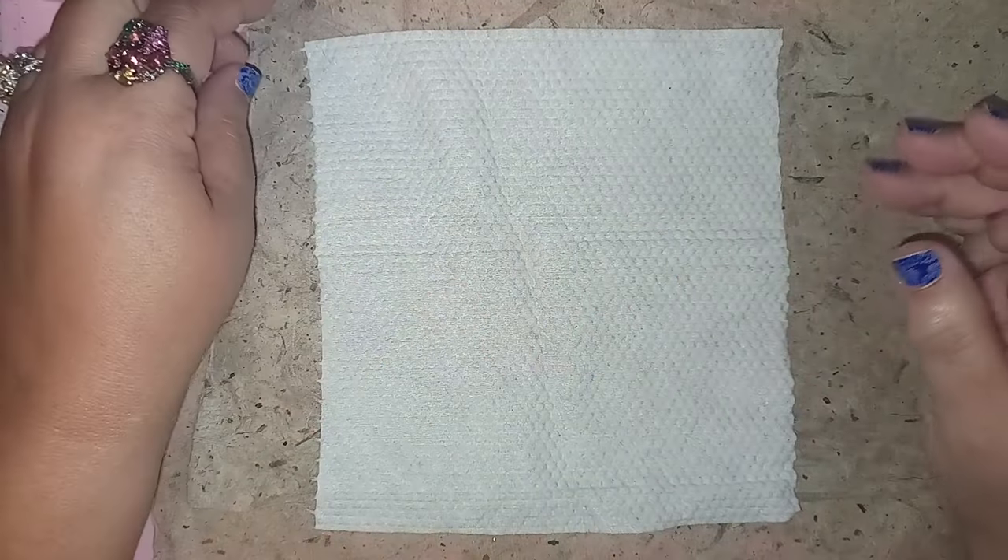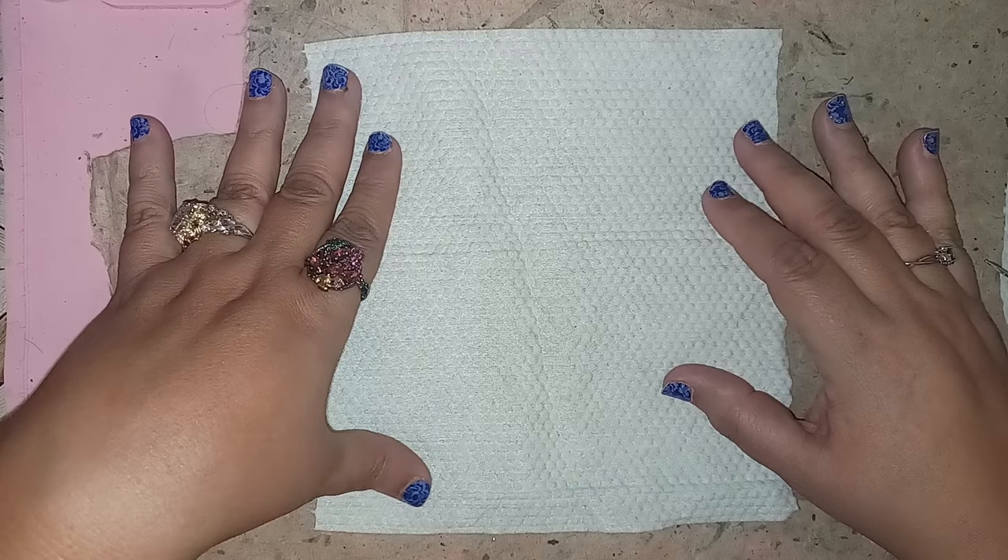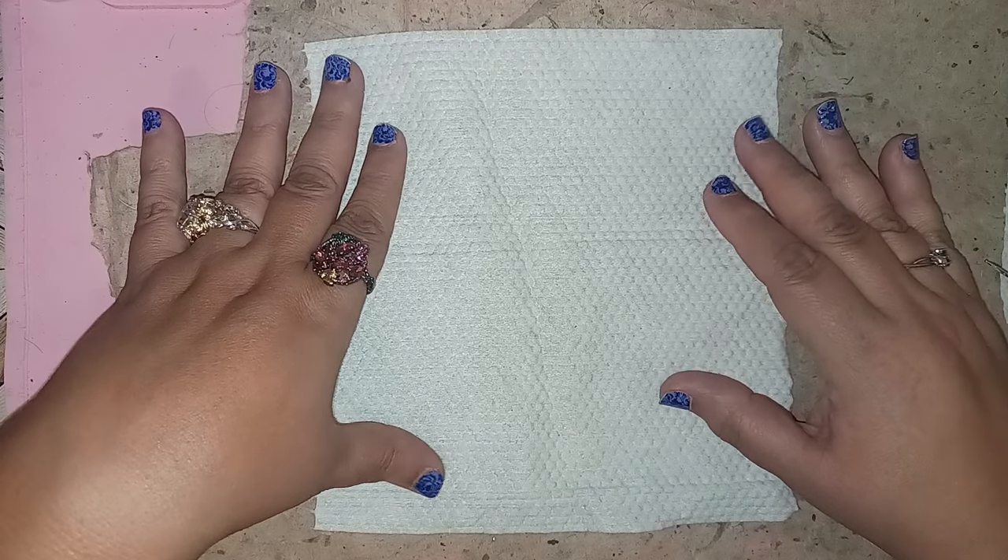Hi everybody, welcome back to my channel. I'm Anna. Today we're going to do an easy, quick DIY to make your own dollhouse miniature rug.